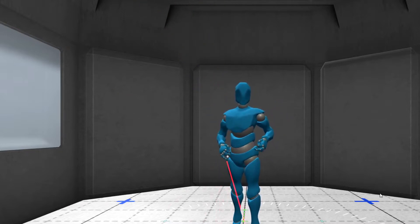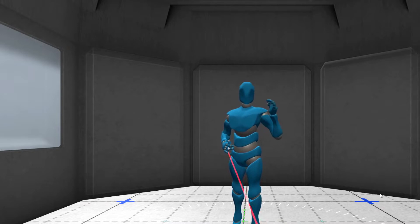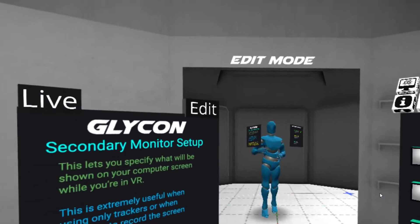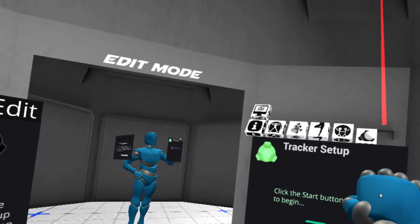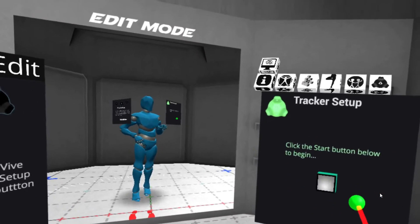So without further ado, what we're going to do is show you this from my perspective using VR mode, which I can do by summoning the console and switching it to VR camera. Now you see what I see. What I want to show you here is the cool new stuff for HTC Vive users. We're going to go over here to the tracker icon, and we have a little thing here that says click the start button below to begin.